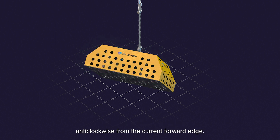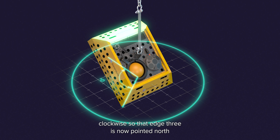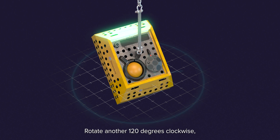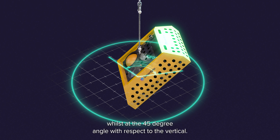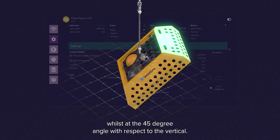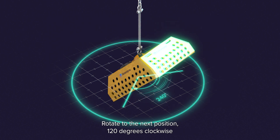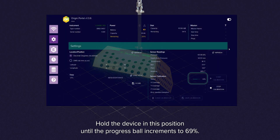Prepare for the next step by locating the next edge anti-clockwise from the current forward edge. We will call this edge 3. Rotate another 120 degrees clockwise so that edge 3 is now pointed north or 0 degrees whilst tilted at 45 degrees with respect to the vertical. Hold the device in this position until the progress bar increments to 53%. Rotate another 120 degrees clockwise so that edge 3 is now pointed 120 degrees whilst at a 45 degree angle with respect to the vertical. Hold the device in this position until the progress bar increments to 61%. Rotate to the next position 120 degrees clockwise so that edge 3 is now pointed 240 degrees, again with the unit at 45 degrees to the vertical. Hold the device in this position until the progress bar increments to 69%.